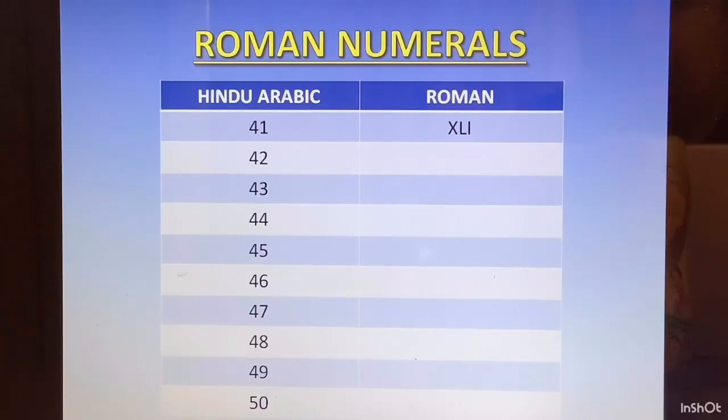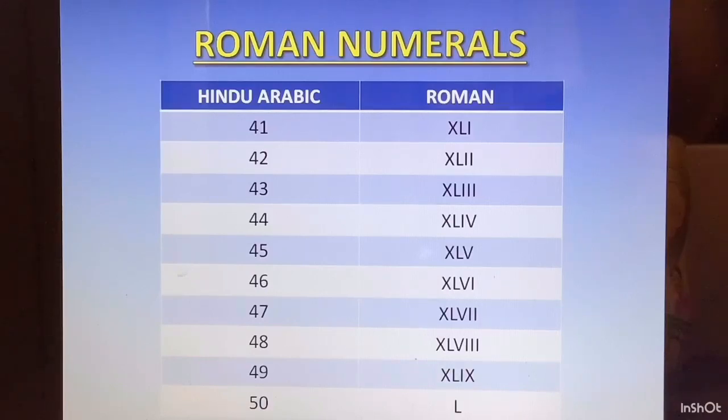42 — we add 40 plus 2, so XLII. 43 is 40 plus 3, so XLIII. 44 is XLIV. 45 is XLV. 46 is XLVI. 47 is XLVII. 48 is XLVIII. 49 is XLIX. 50 is L.